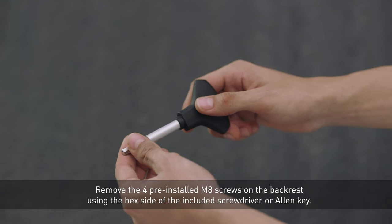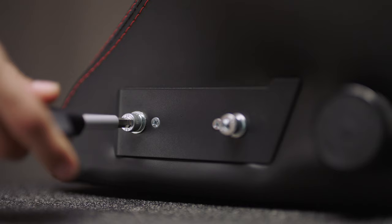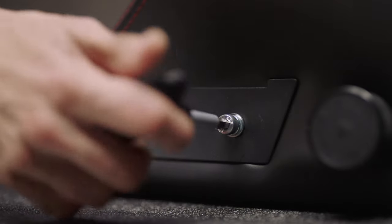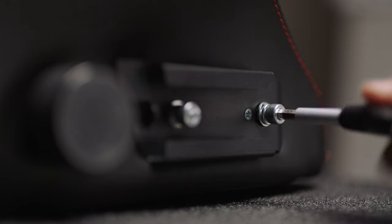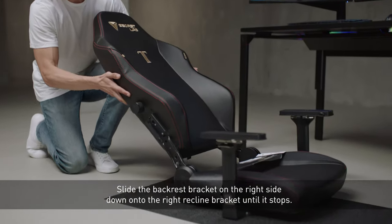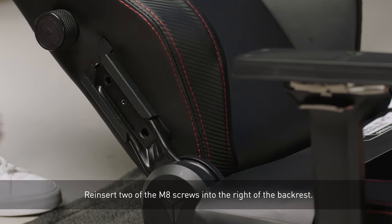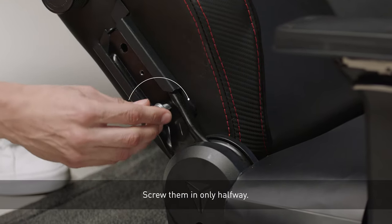Remove the four pre-installed M8 screws on the backrest using the hex side of the included screwdriver or Allen key. Slide the backrest bracket on the right side down onto the right recline bracket until it stops. Reinsert two of the M8 screws into the right of the backrest and screw them in only halfway.